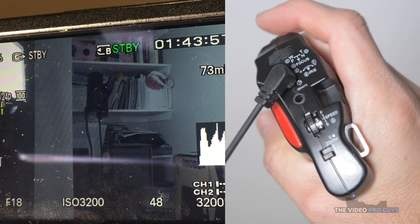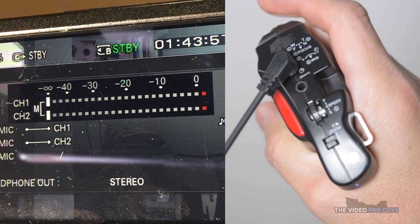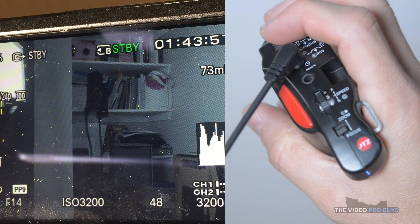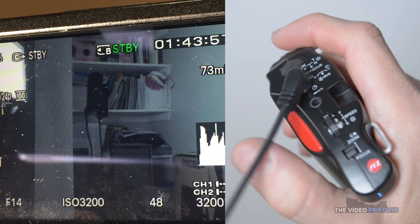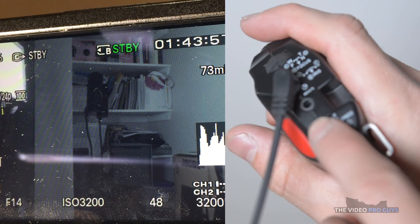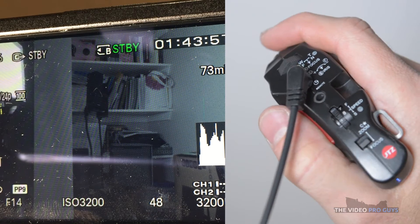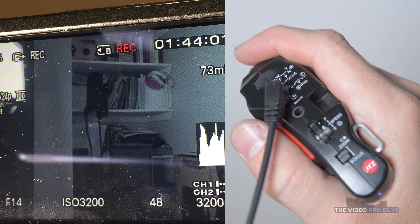The iris can be opened up or closed down from the front wheel. Even pressing the wheel gives you access to the submenu. The focus works well on the FS5 — if you press the top wheel, it punches in to help you focus. The focus speed throttle also works, so you can set it up to your preference. And of course, the record button works as well, just like it does on the other cameras.